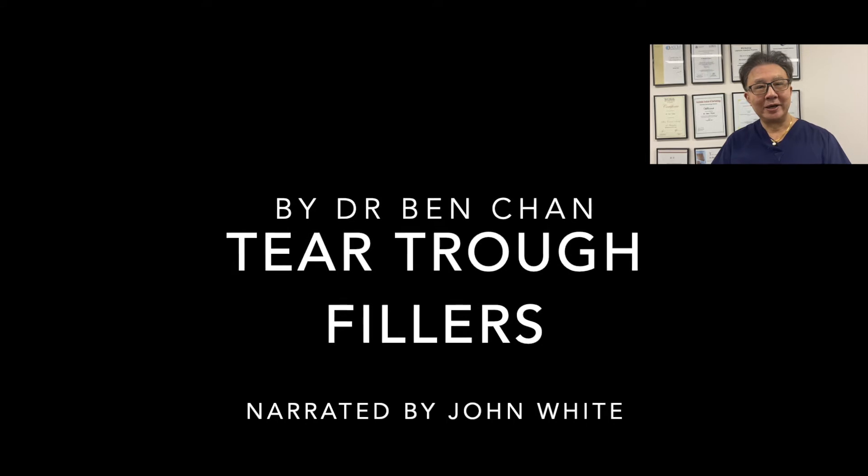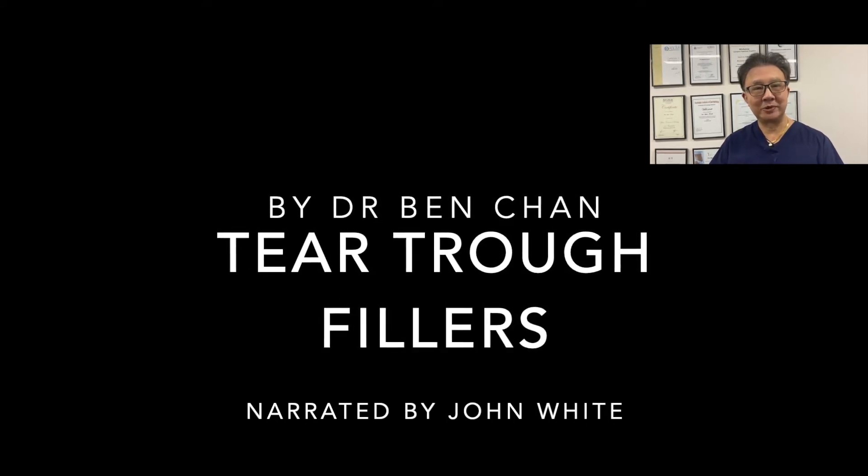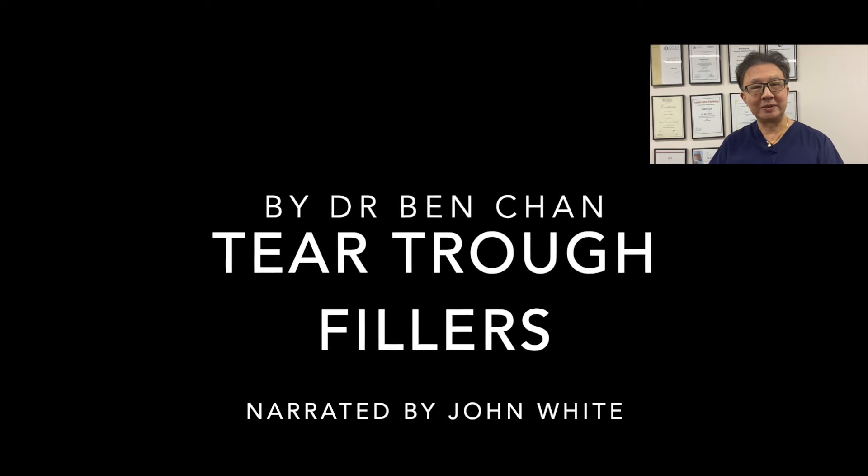Hi, I'm Dr. Ben Chan. I'd like to present a segment on tear trough fillers from a trainer's point of view. This is to be narrated by Mr. John White.